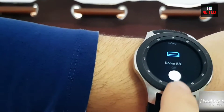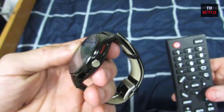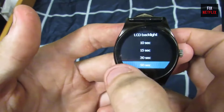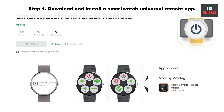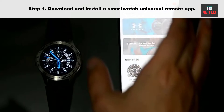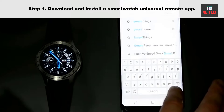Before we start, if you found this video helpful, please give it a thumbs up and subscribe to our channel Fix Netflix for more helpful tech tips and tutorials. So let's start. Step 1: Download and install a smartwatch universal remote app on your smartwatch. There are many different apps available, so you can choose one that is compatible with your smartwatch and devices.